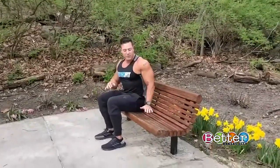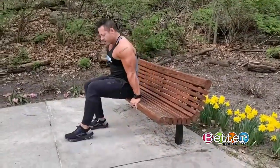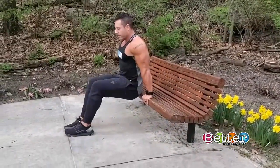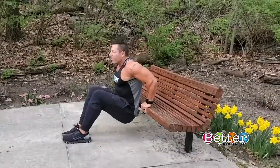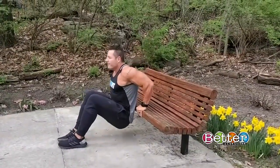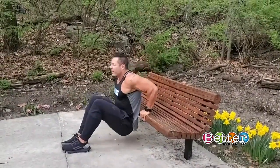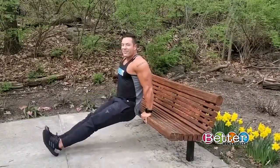We'll get into the third exercise, which is a tricep dip. This is going to focus on your triceps. Hands parallel with your shoulders, keep your glutes and your hips close to the bench, go straight down, straight back up. Squeeze at the top and breathe out at the top. If you want to make this more challenging, straighten your legs out.